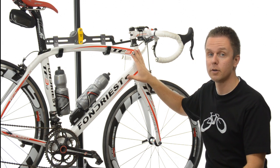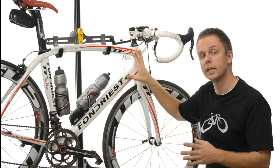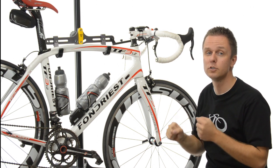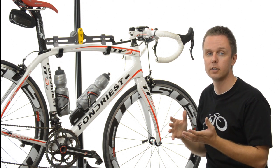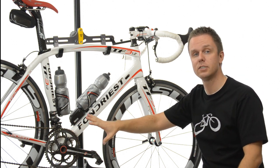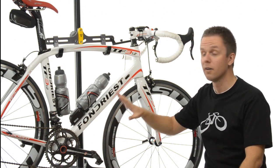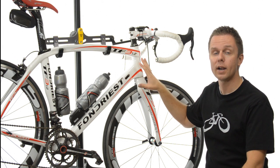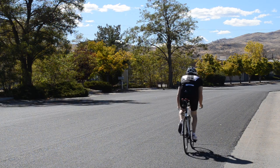I noticed first and foremost that the head tube was incredibly stiff. It's hard to tend to have a loose front end, but not the case here. The second complaint I normally have on under-a-kilo framesets is the bottom bracket — a tough area to get stiff for good power transfer when you're trying to drop weight. No matter what I do, I cannot get the head tube or bottom bracket to have any noticeable flex.